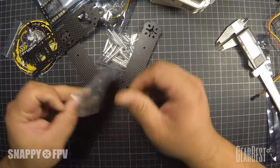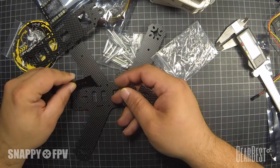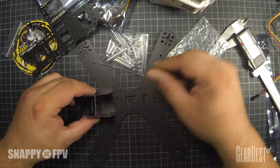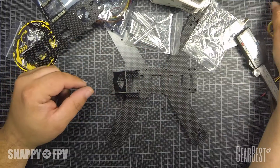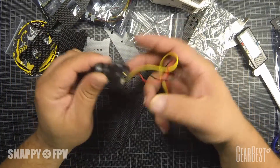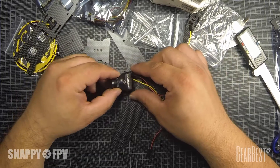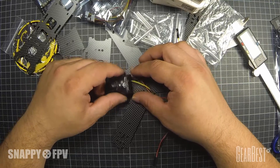We also have some stuff here for the camera mount — it's for an angled mode. You can also use your Runcam Swift, for example. I got this also from GearBest — link is in the description. It fits very well and you can use it in angled mode, like 30 degrees or whatever you want.